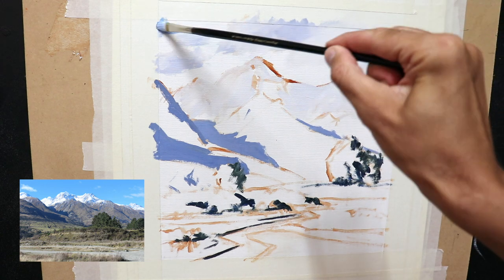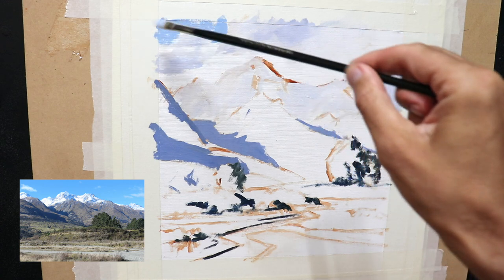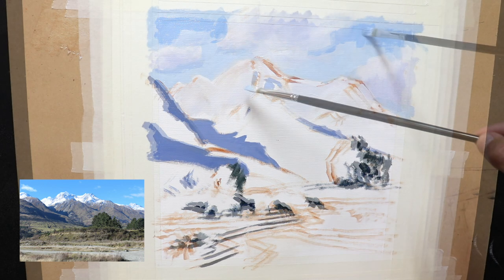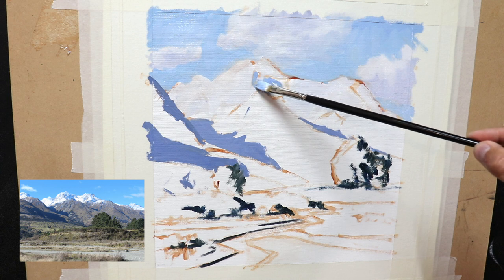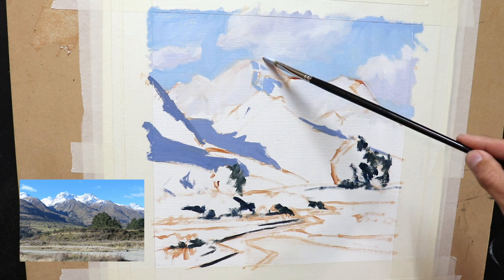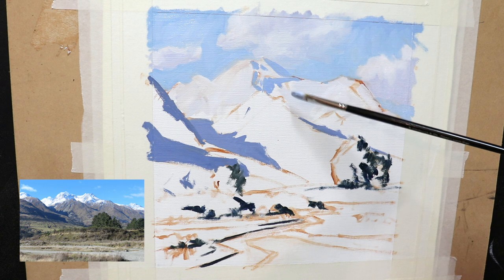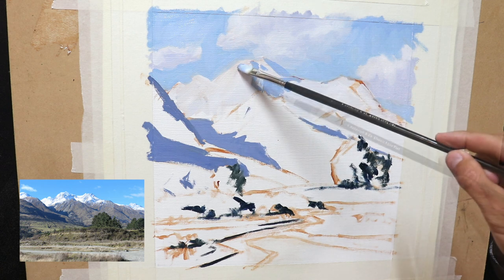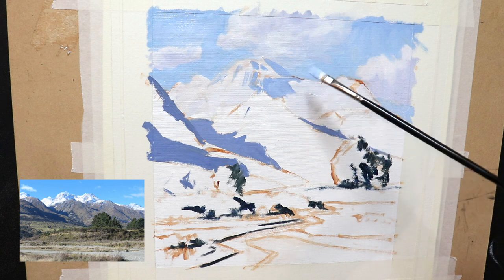Next I paint the sky using a mix of ultramarine blue with a little phthalo green and some titanium white, and I use the sky to help form the shape of the clouds by painting in the negative spaces around them. Once the sky and clouds are in, I begin painting the snow shadows within the mountains. Because snow is the lightest value, even its shadows are relatively light, but they need to be a bit darker than the sky so they still stand out. I'm using ultramarine blue with titanium white and just a little burnt sienna to desaturate, plus a bit of alizarin crimson.